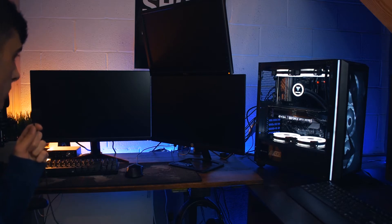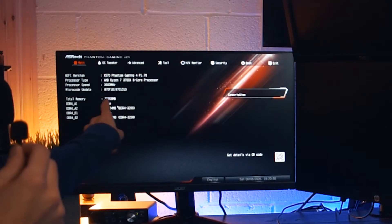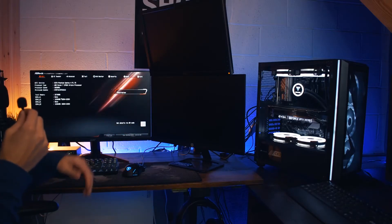Let's see if it shows up on the monitor. There we go — looks like the monitor's turning on. If we go into the UEFI here, you can see right here we have 32 gigs of RAM — 16 gigs per module equaling 32. And that is how you do it.